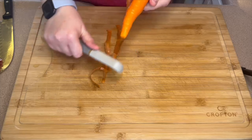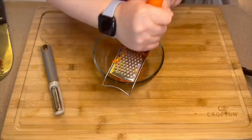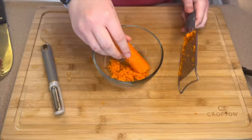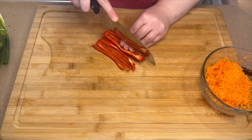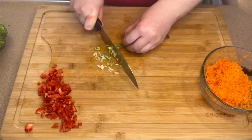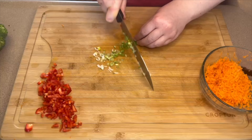Moving on to prepping the veggies: I have a large carrot with the end and outside layer removed, and I'm grating it into nice small pieces. I'm also chopping up half of a red bell pepper into very small pieces, as well as two green onions and some broccoli — only about half of the broccoli head. You can honestly use any veggies you'd like.